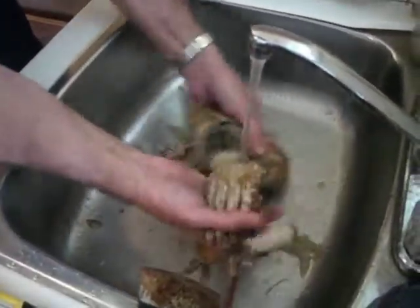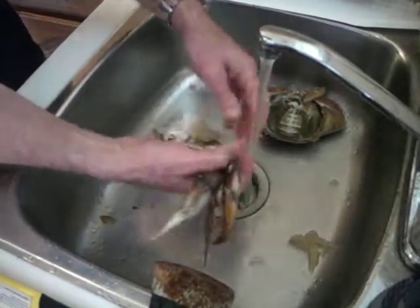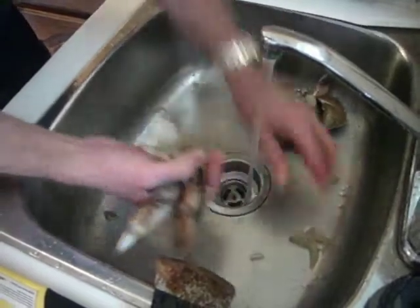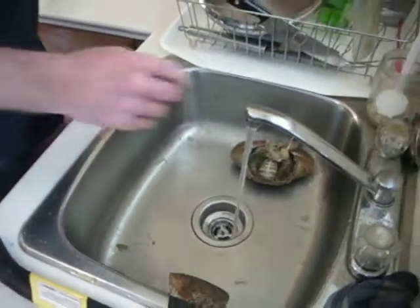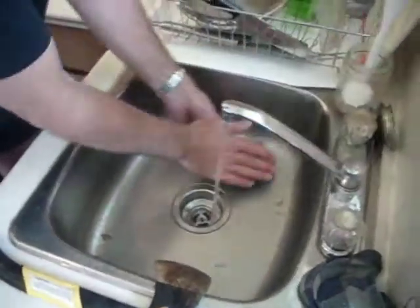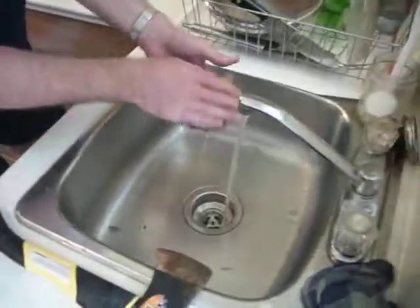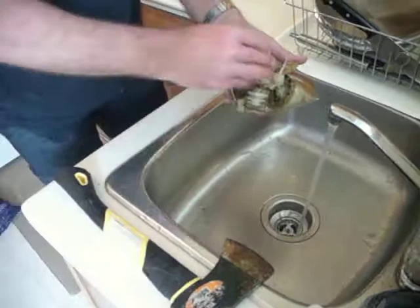This one — look at that. Not a gut in it to be seen. No guts, no glory. There's two crabs. We can ascertain that each one of these crabs is at least six and a half and closer to seven inches wide.